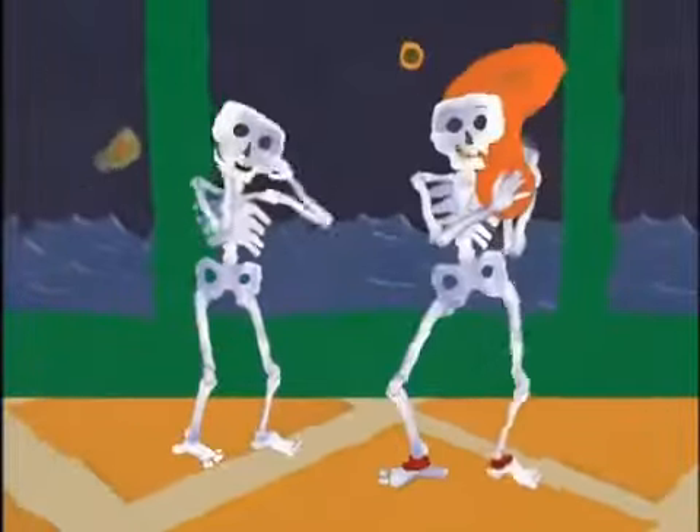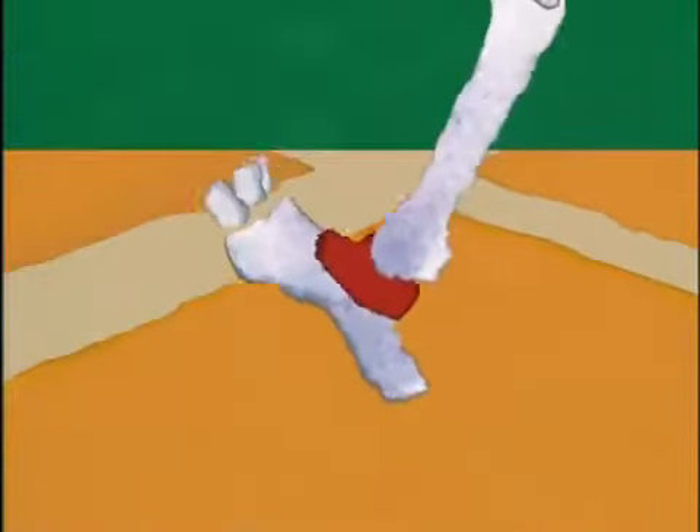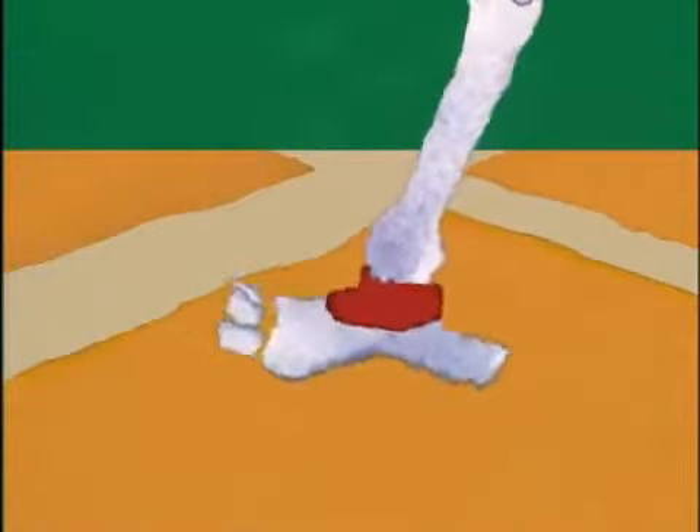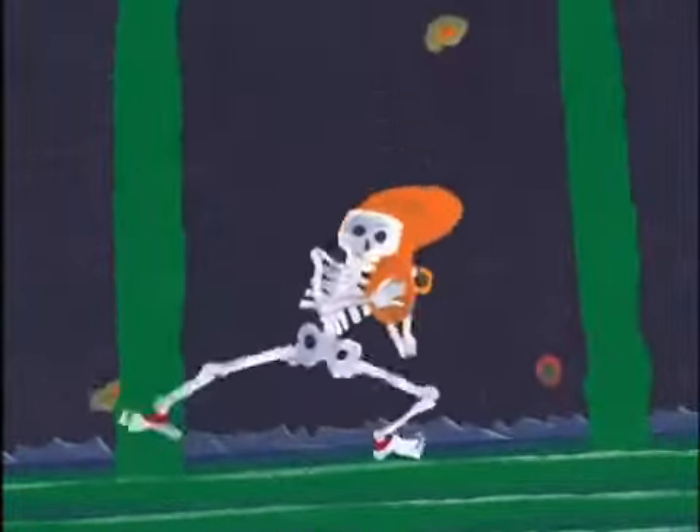Foot bone connected to the ankle bone. Without ankle bones, you wouldn't be able to lift your feet when you walk. Because the ankle bone swivels, it allows the foot to flex so you can climb stairs, run, or dance.